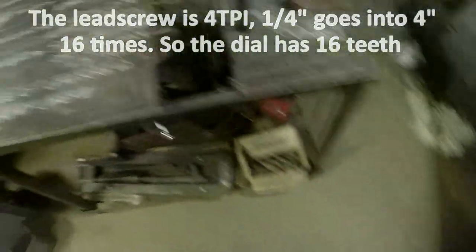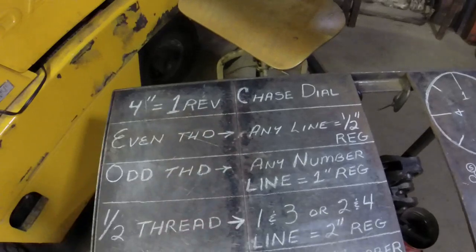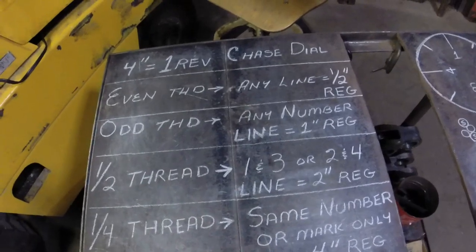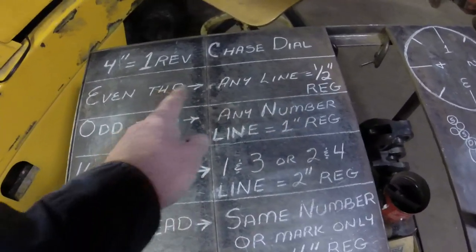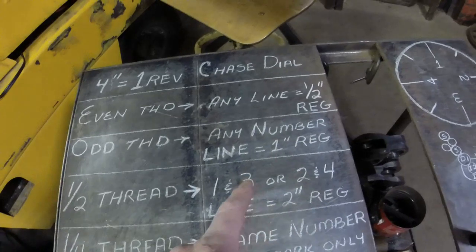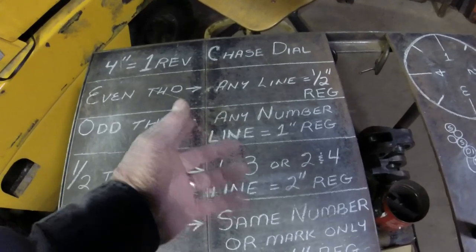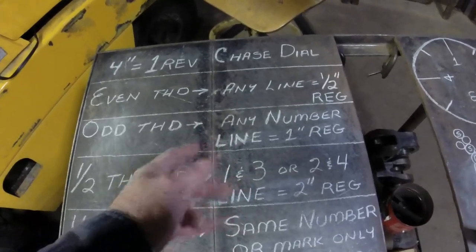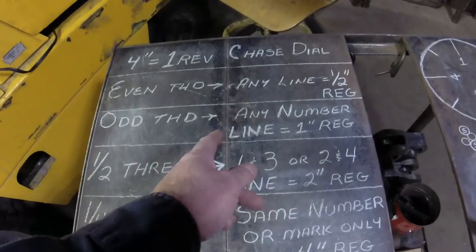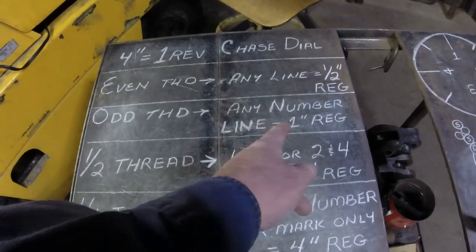Machines will generally have something like this on them. They won't have 'four inch equals one revolution of the chase dial,' but they'll have 'even thread, any line' and 'odd thread, any numbered line.' Any line on a legal four inch travel dial means it's every half inch you're in registration. An odd thread — by definition if you've got nine or eleven threads per inch — it takes one inch before it starts over again, so your gearing is in registration possibly several times. However, you still have to go with the one inch registration.